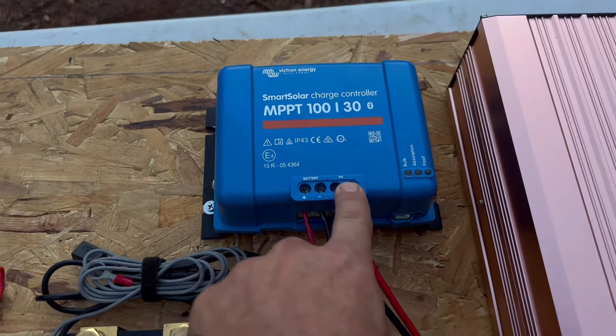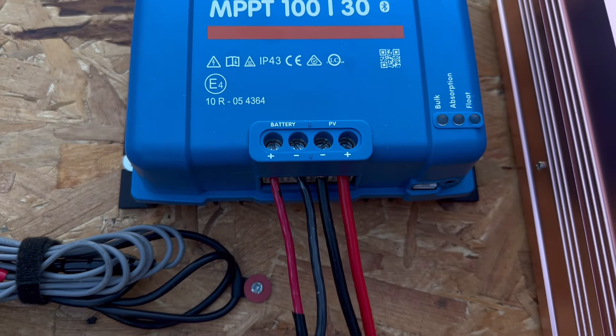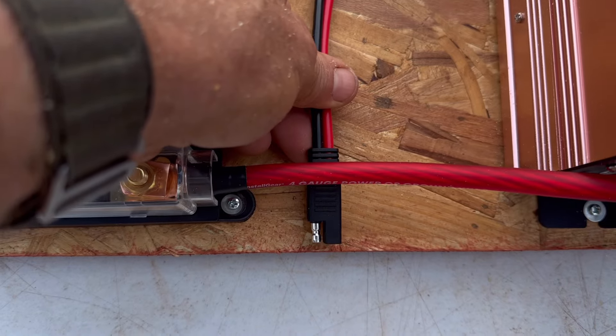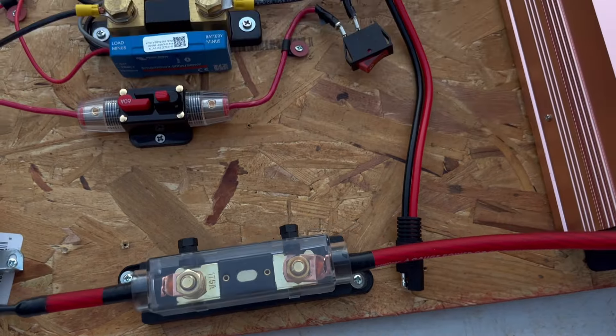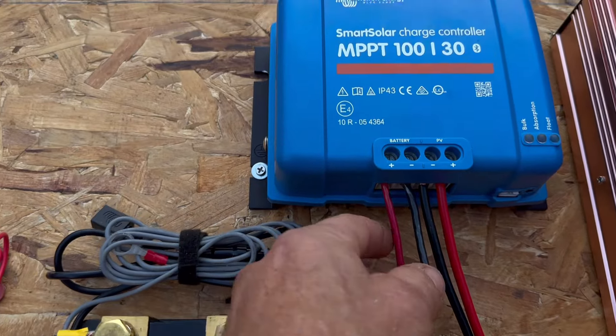From there, the output for the PV is right here — this is the solar panels, this is your photovoltage. It goes out here, and I have a quick disconnect that connects to the solar panels. You'll see it has a fuse on it as well.